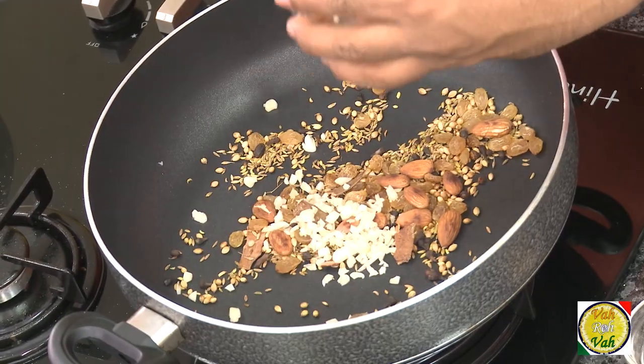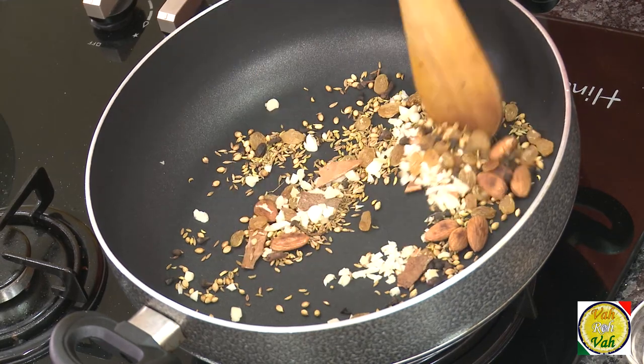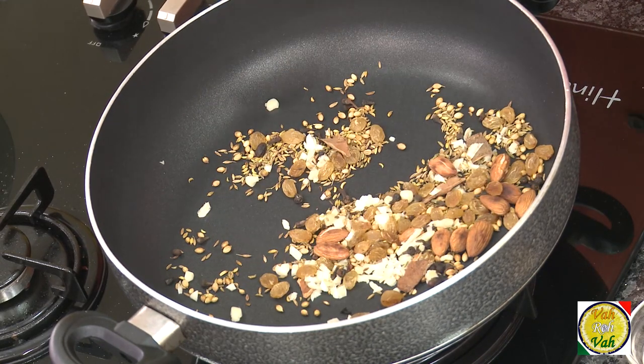Now add chopped garlic. We're going to make a nice paste — instead of roasting and blending everything separately, I'm putting all of them in one pot, and trust me this will taste excellent.